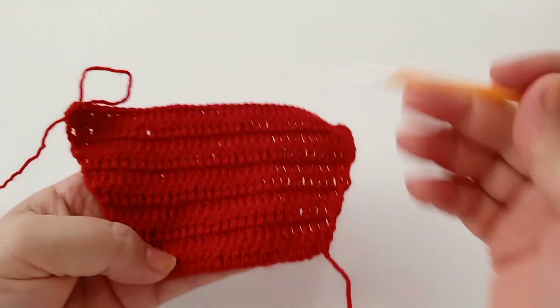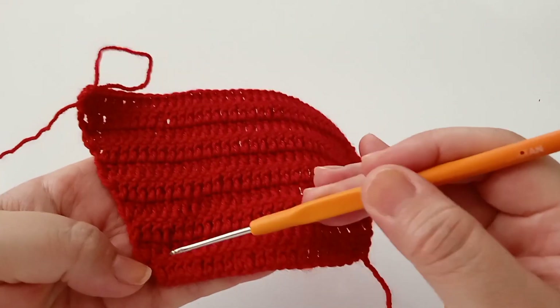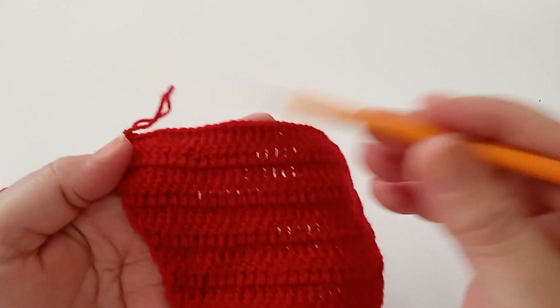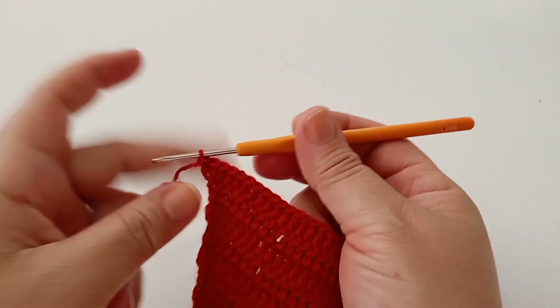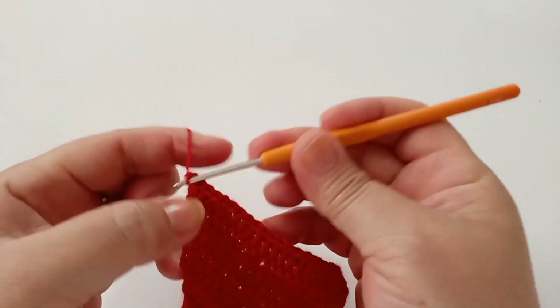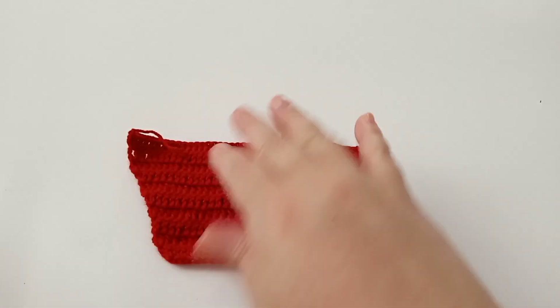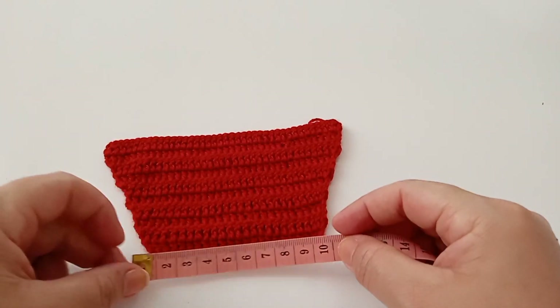Fiz as dez carreiras — contando: uma, duas, três, quatro, cinco, seis, sete, oito, nove, dez. Vou cortar essa linha, faço mais uma corrente, aperto e corto. Vamos iniciar agora a parte da frente. Na parte de baixo ficou com nove centímetros de largura e oito centímetros de altura.